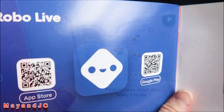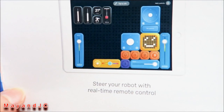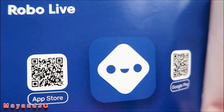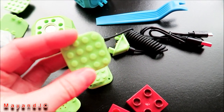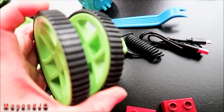With RoboCode you program your robot, and with RoboLive you can use it as a remote control stereo robot with real-time remote control. You can download RoboCode from the App Store or Google Play. You can build your robot however you like, and it's LEGO-compatible so you can add LEGO pieces in and just be creative and have fun. It also comes with two wheels.